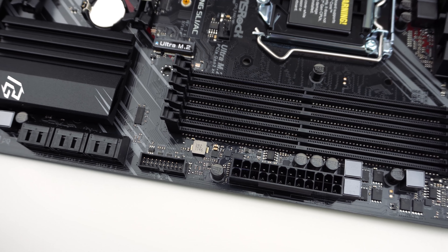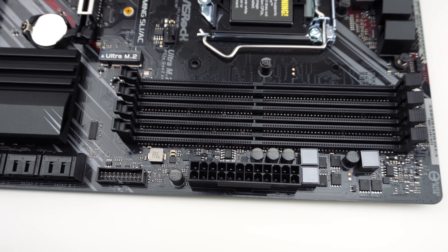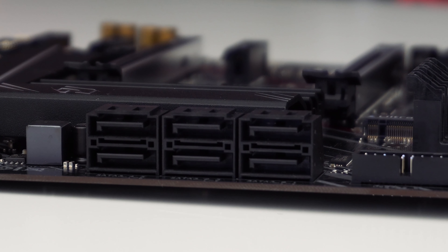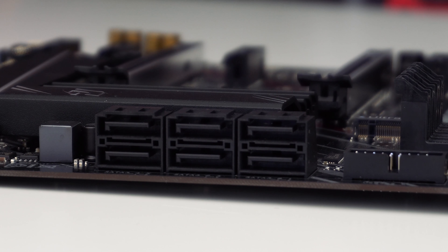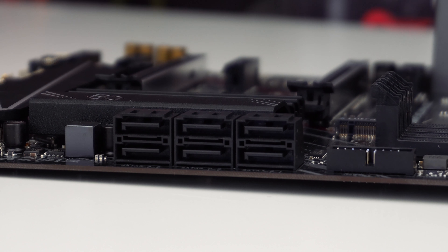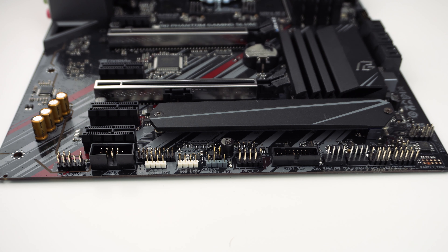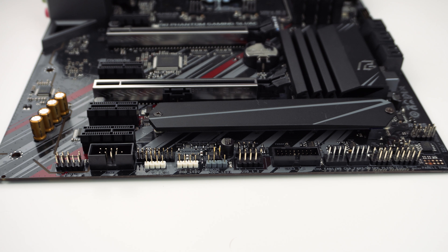Moving over to the edge of the board, there are four DDR4 DIMM slots that support memory up to 4,300 MHz. You'll also find a 24-pin ATX power connection and a USB 3.1 Gen 1 header. There are six SATA 6Gbps ports on this board, which come out at a 90-degree angle, controlled by the chipset.